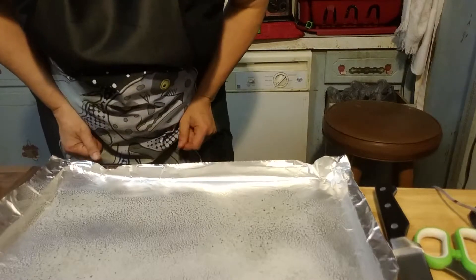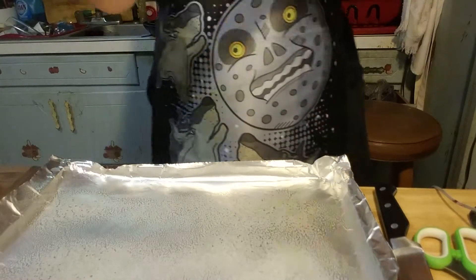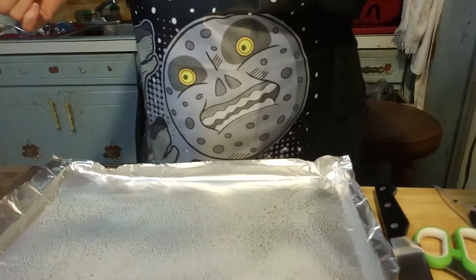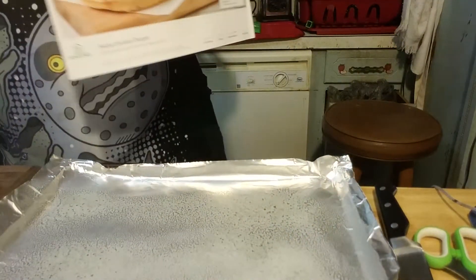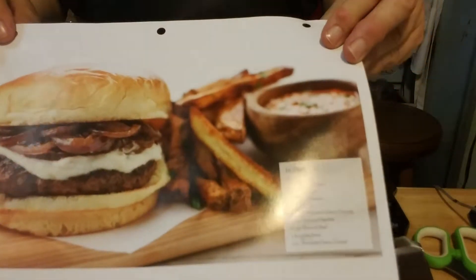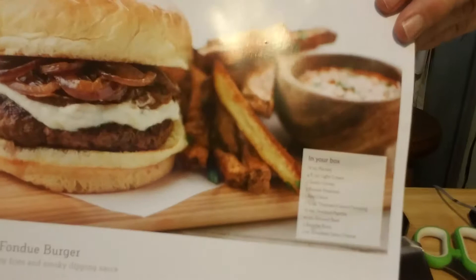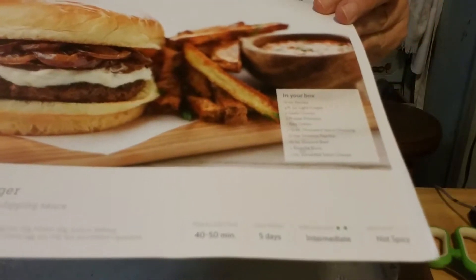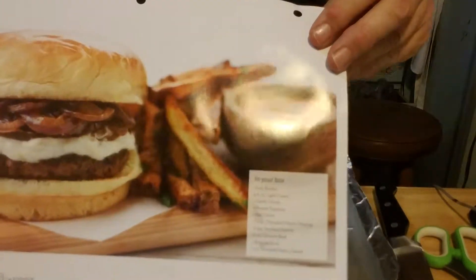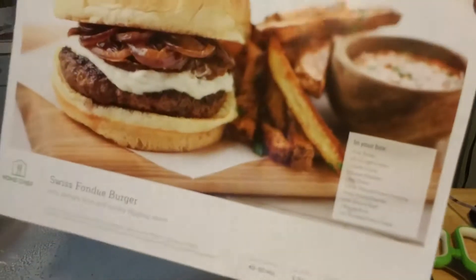All right, let us try this again — and by 'again' you know that this is my second-chance shot at this. We are making the Swiss fondue burgers with parsley fries and smoky dipping sauce.